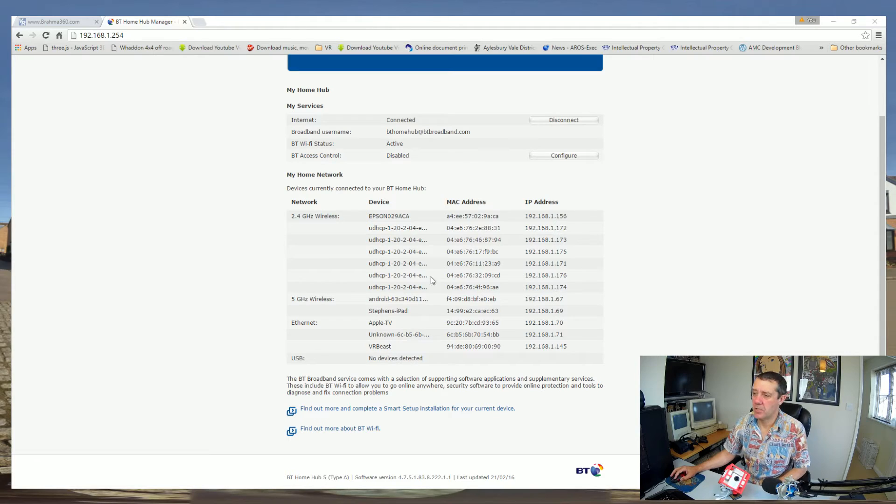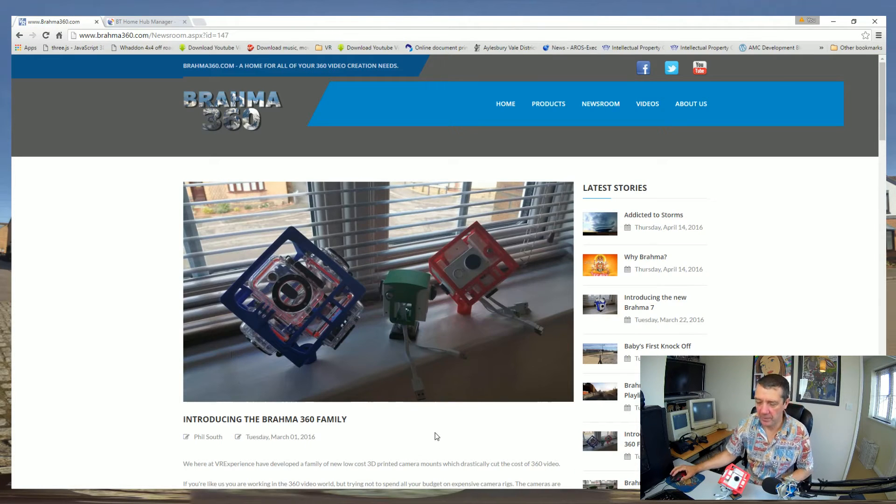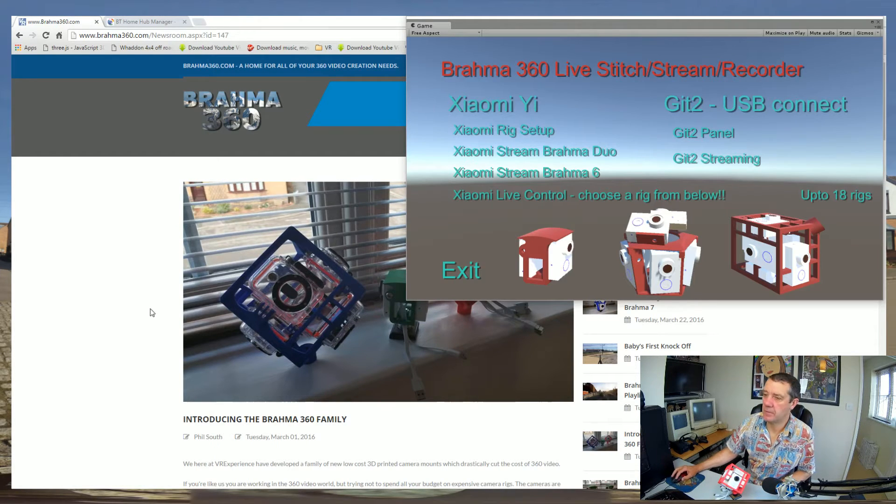Now when you turn all the cameras on - as I have done here with six cameras to show the principle - you'll end up with a list. I can show you: I've got six cameras in the list here. Each one has its own IP address. Once it's registered with your router it will stay the same IP address. With 18 cameras you're going to see a lot more IP addresses, and you want to make a note of all of them - that's very important.